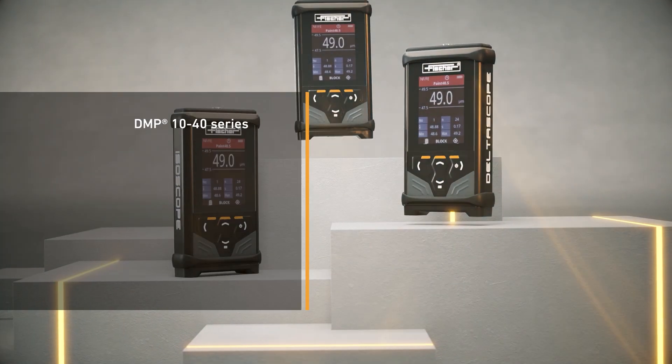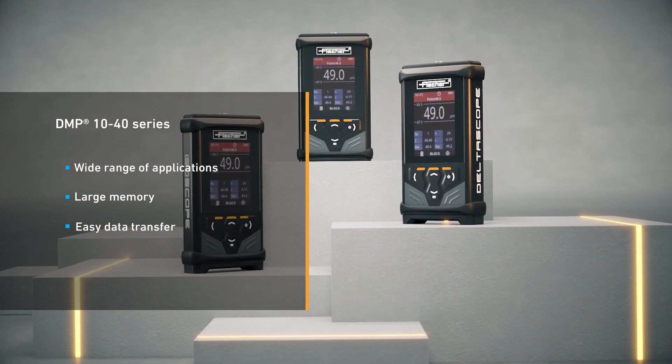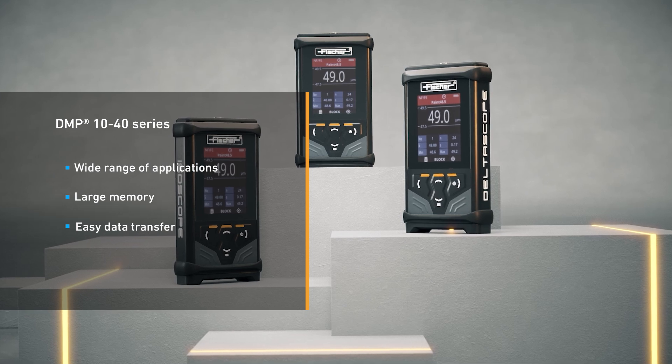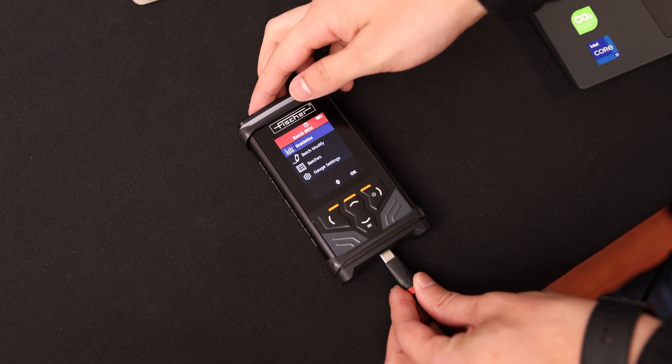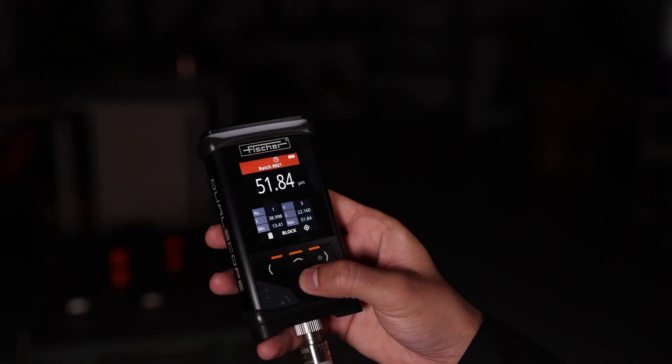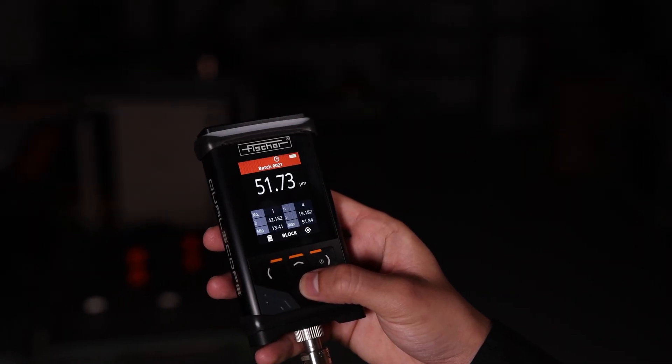The series includes a range of models for a wide variety of applications. The DMP10 and 20 are basic models, featuring up to 10,000 measurements in one batch, easy data transfer via USB, and the ability to monitor your measurements in all environments via useful light and sound indicators.